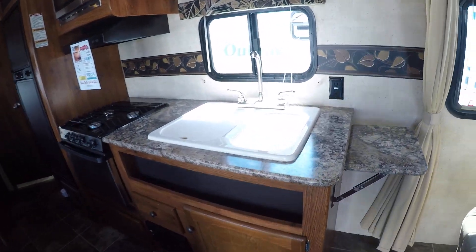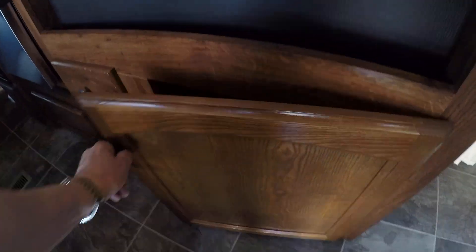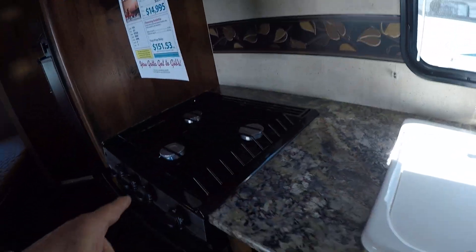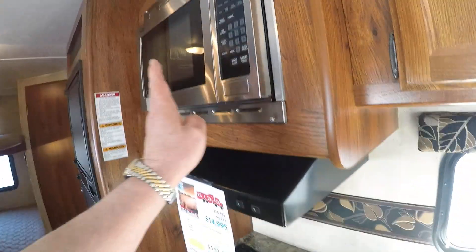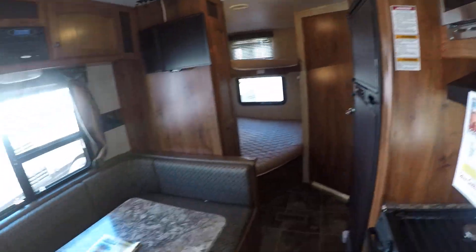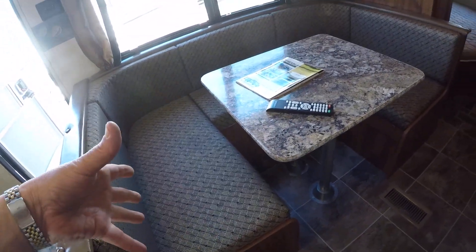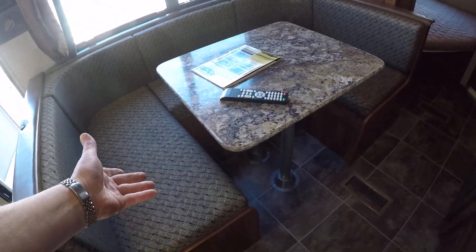Our galley area features a dual-basin sink, pots and pan storage underneath, silverware drawer, and pantry storage overhead. Three-burner stove, stainless fascia on the oven, stainless on the microwave. This booth is a U-shaped dinette booth with storage underneath, and it also makes into a bed for guest sleeping.